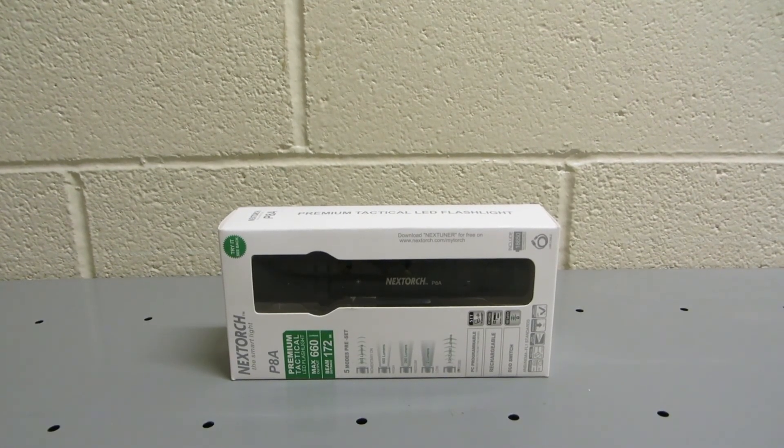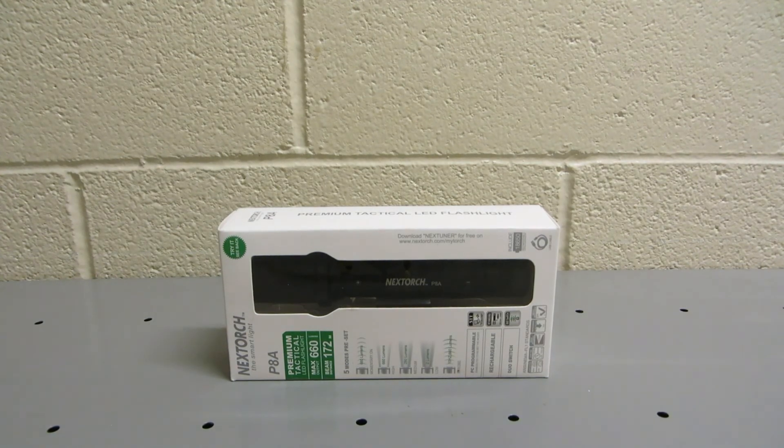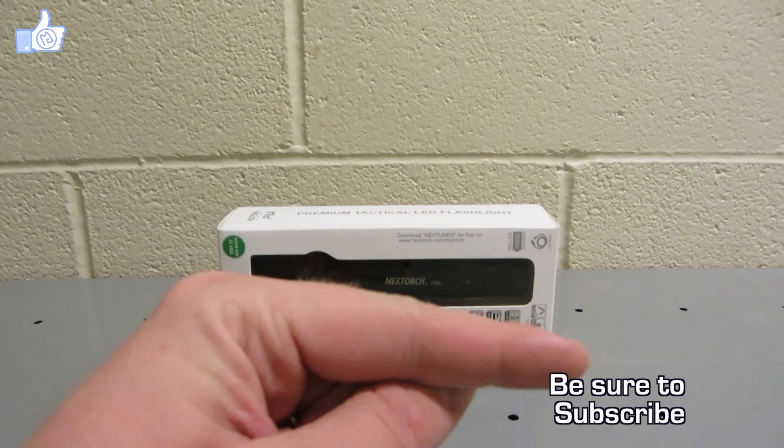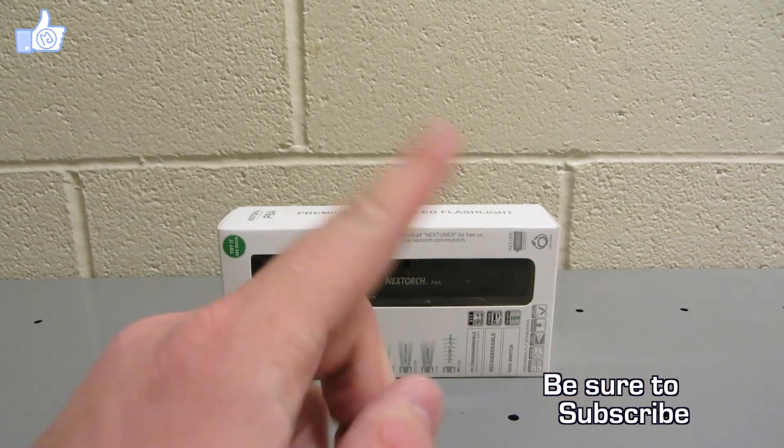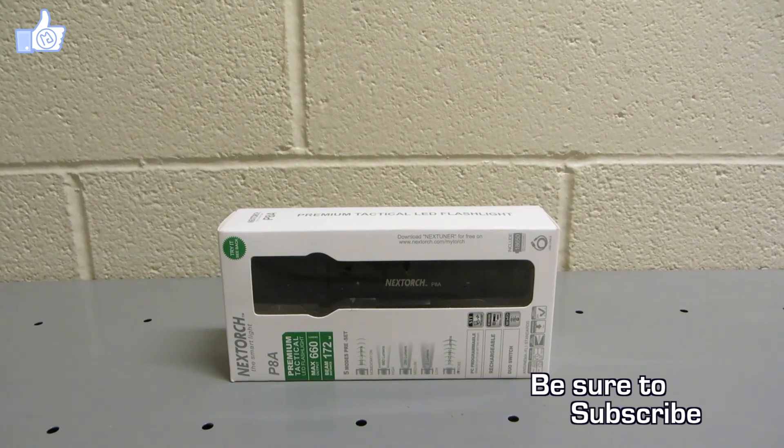Welcome to Review the Light. Today we're going to be taking a look at the Nextorch P8A programmable flashlight. Before we get into it, make sure you click the subscribe button and follow me on Facebook to keep up to date on the latest reviews and videos.